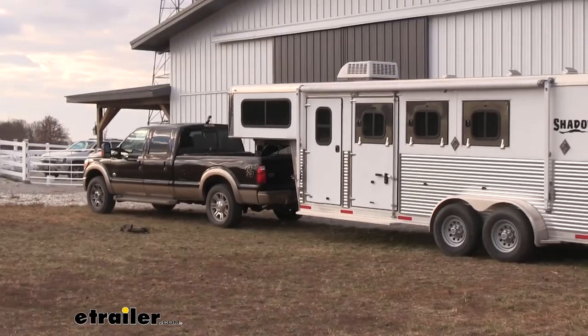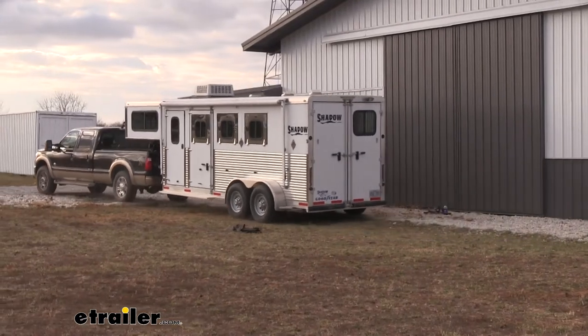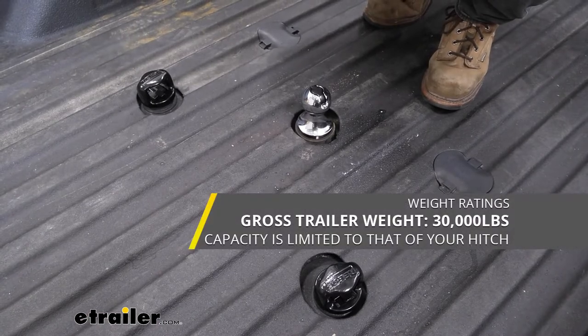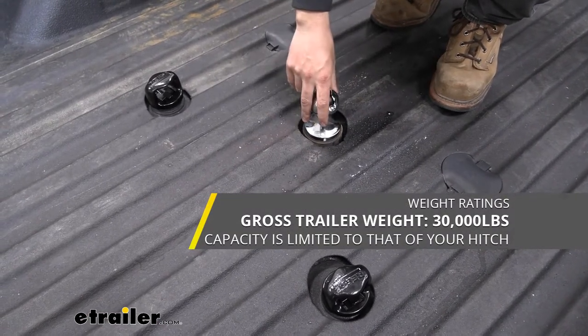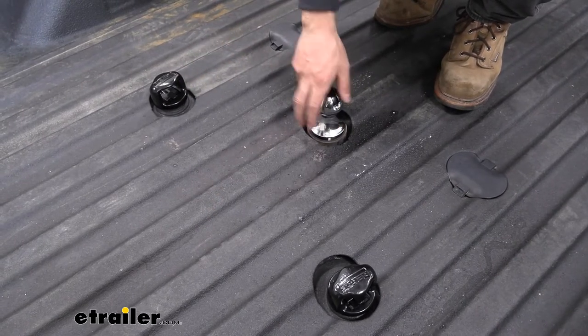Our hitch ball here is going to be an industry standard 2 and 5/16 inch diameter, so that's going to work with most gooseneck trailers. Now this entire kit has a thirty thousand pound gross trailer weight rating, so that's going to be more than enough for your 3500. You shouldn't have to worry about this kit being the weak point in your towing setup by any means.